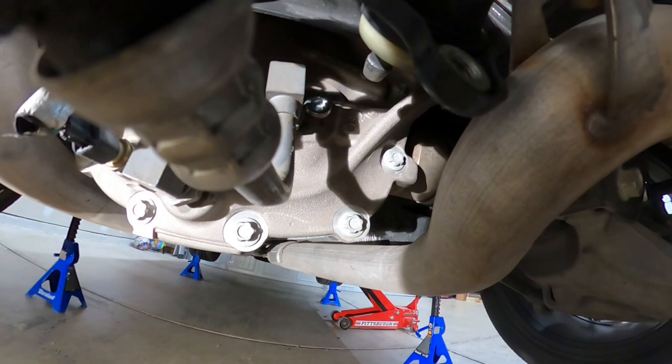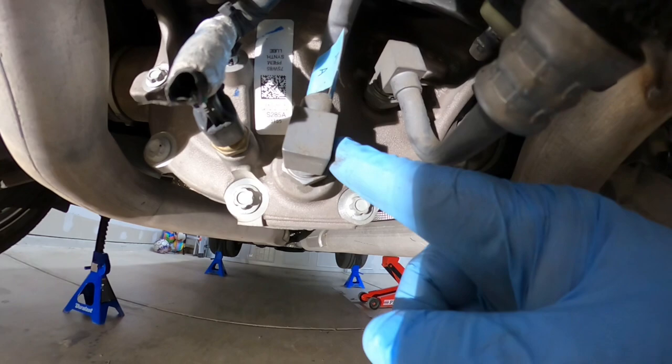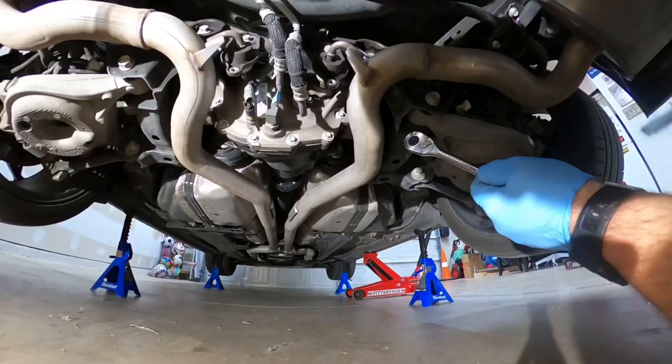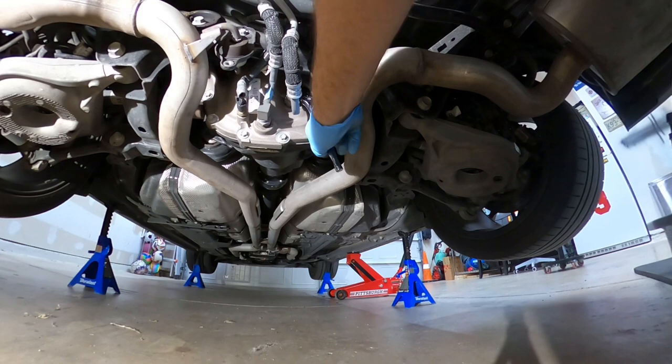All right guys, I'm under the car. Before you drain any rear differential fluid, you want to go ahead and take out the fill plug first. Because if you start to drain it and that fill plug doesn't come off, you're going to have some issues. So make sure you take off the fill plug — it's just a standard 3/8 ratchet. Take your ratchet and crack the fill plug loose.